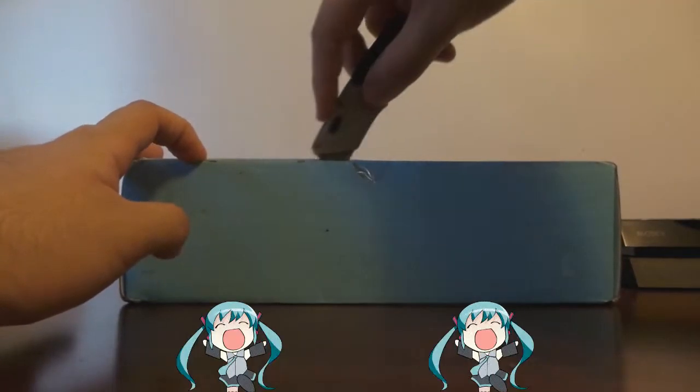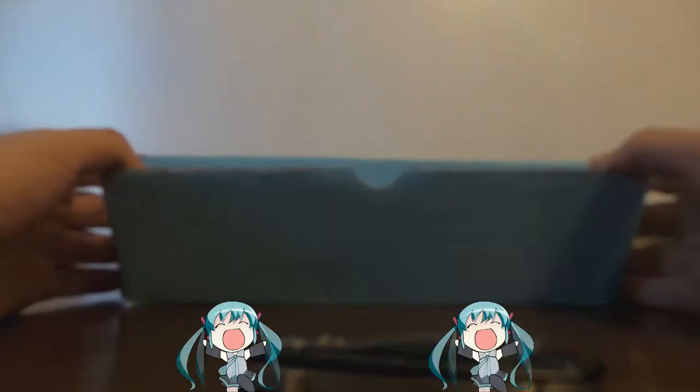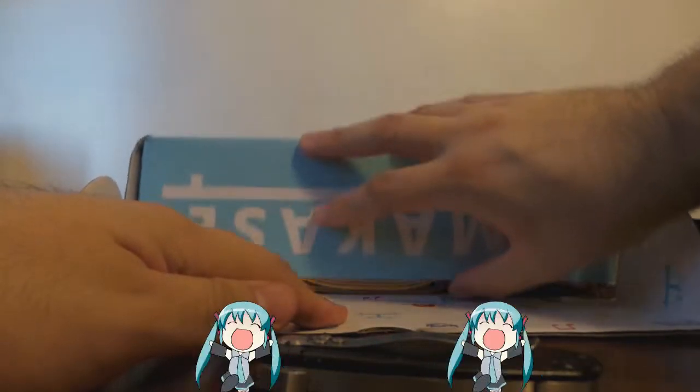I have also had other boxes from Omakase — the Naruto, Kill-a-Kill, and I think just those two.